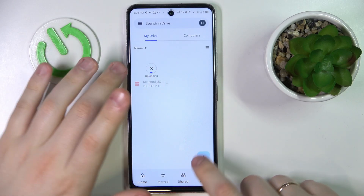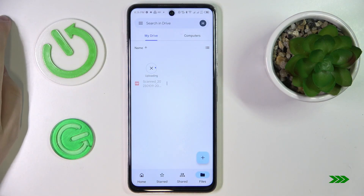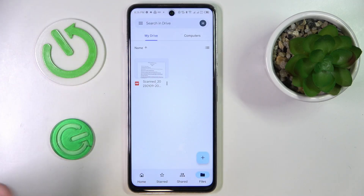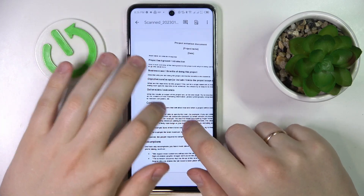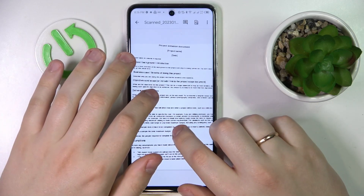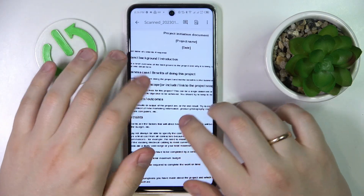And as you can see, my document is currently being uploaded to Google Drive. So here I have my final document. It is obviously a PDF file and it has been turned into a scan through the software, as you can see — not just a photo.